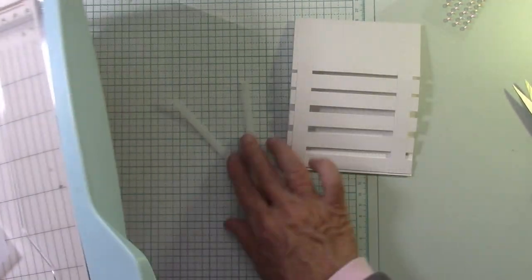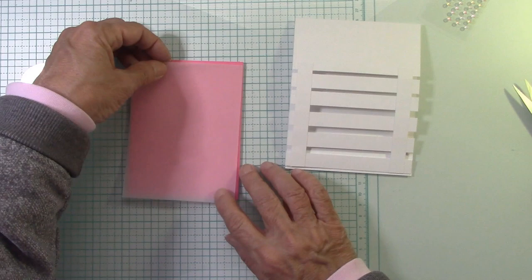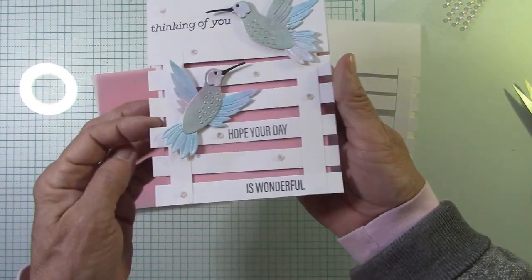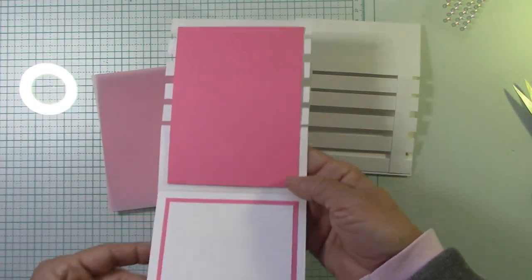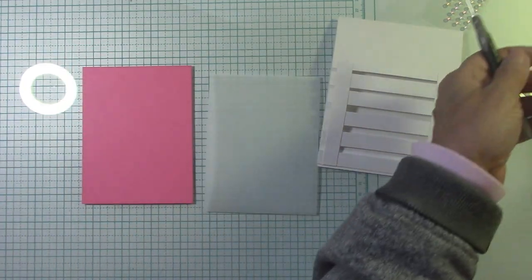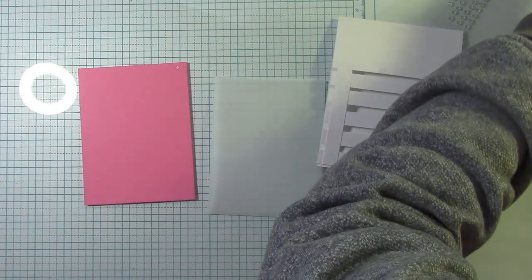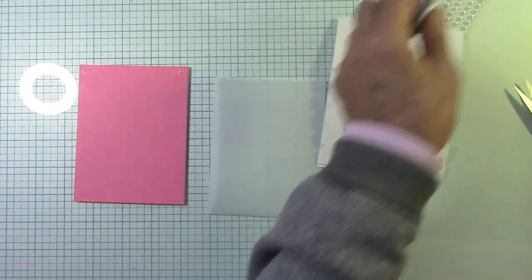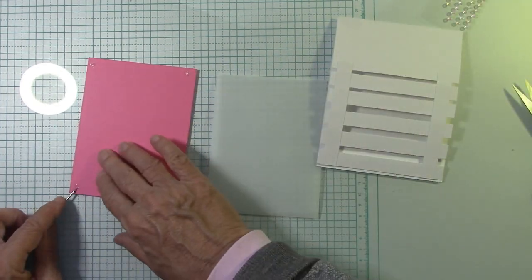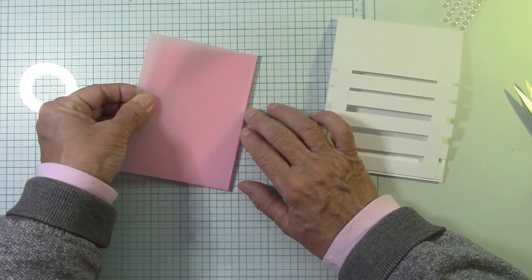Now I want to put this on here but I don't want any glue to show. Look at how pretty that looks — just muted. Behind here is the real deep pink color, but here it's muted because of the vellum. So I'm going to use glue dots for this, putting them in the four corners. I really don't need it more attached than this, because then we're going to attach it to the card. Now let's go ahead and add our vellum right here — to our piece, lining it up nicely.